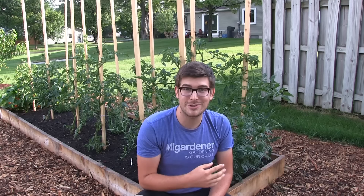Well, hello everyone and welcome to another episode here on the MI Gardener channel. I know you are going to love this one, so stay tuned. In this episode, we're going to be going through a game-changing discovery that I made when it comes to tying up your tomatoes if you're using stakes like these.